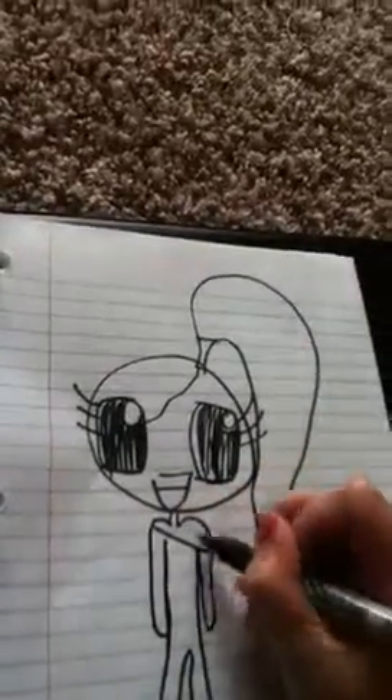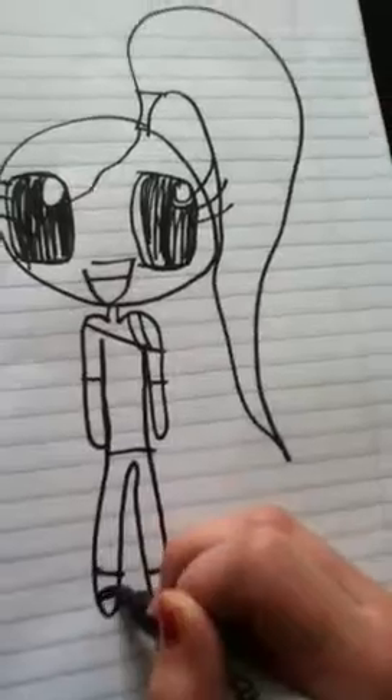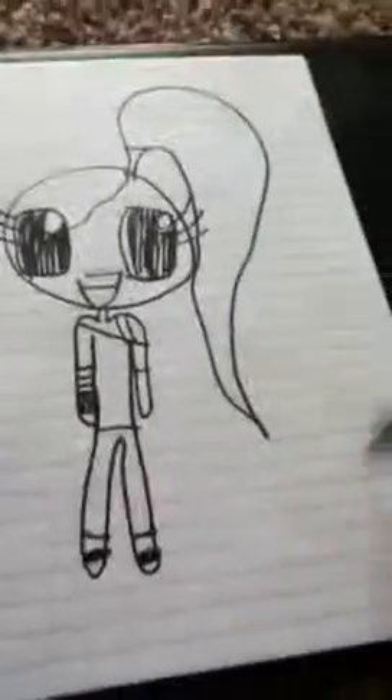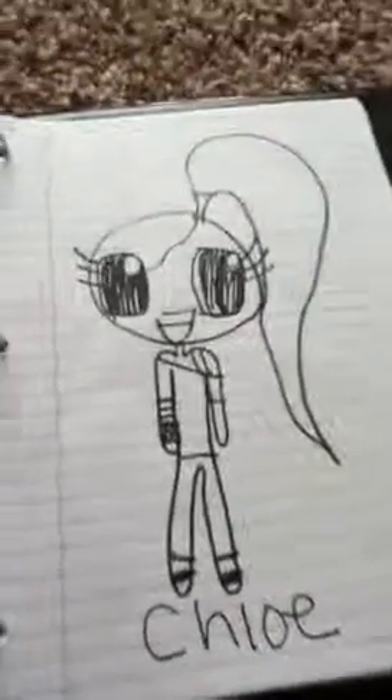Then you're going to draw a t-shirt, and then you're going to draw some pants. These are for the shoes. What I like to do is to do like these circles, and then lines go up all the way there, and they're bracelets. And this is for the leaf right here. And that is how you draw a cartoon character.